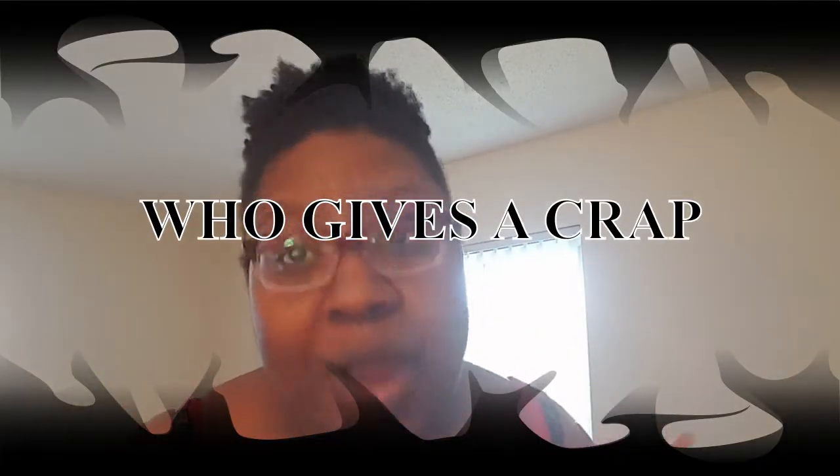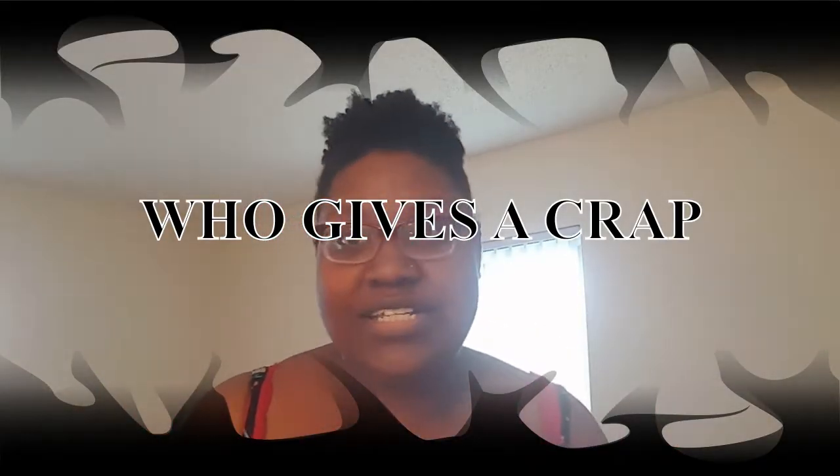Hey guys, welcome back to my channel. So today we're going to be reviewing Who Gives a Crap bamboo toilet tissue. Y'all know I'm on a kick about bamboo toilet tissue and I love reviewing it, so let's get into it.